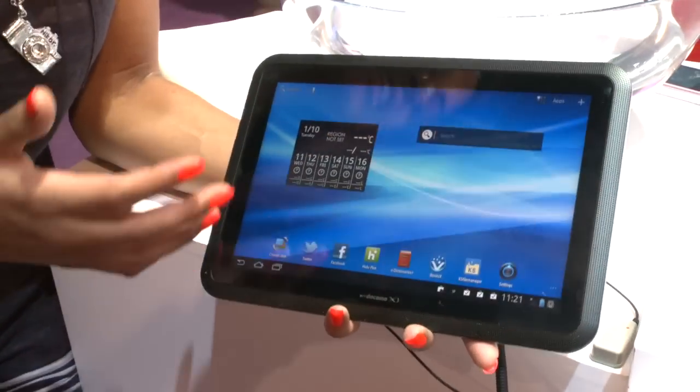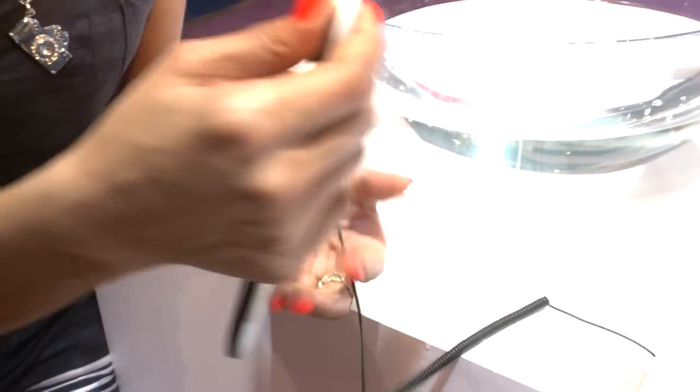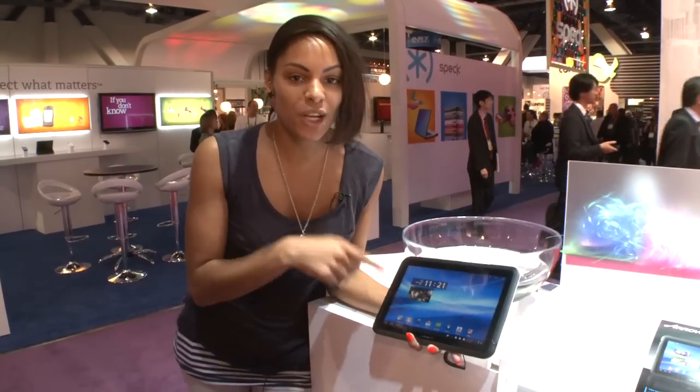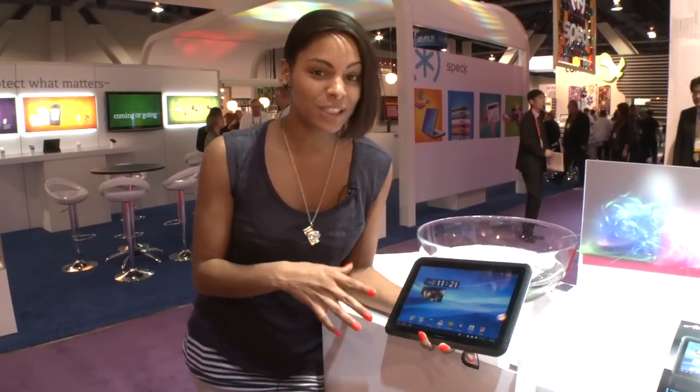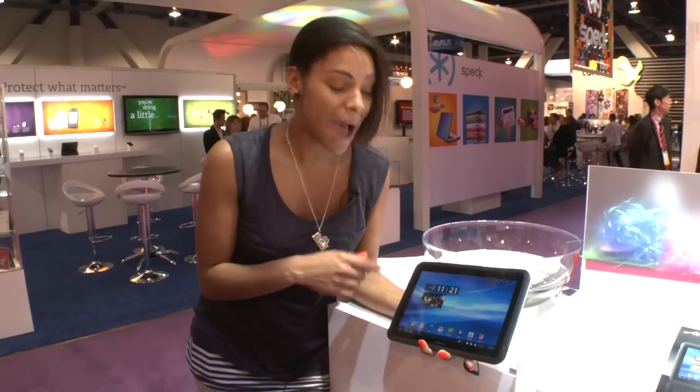It's got a pretty nice design. Around the back we've got a 5.1 megapixel camera, and around the front a 1.3 megapixel front-facing camera. On the inside you're looking at a 1.2 gigahertz dual-core processor, LTE connectivity, and 1 gig of RAM, so it's pretty powerful.